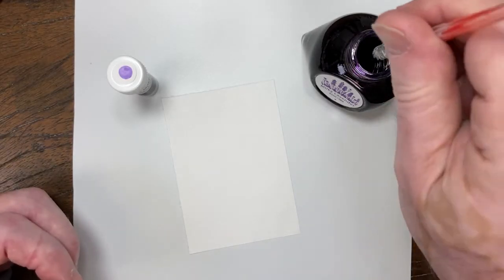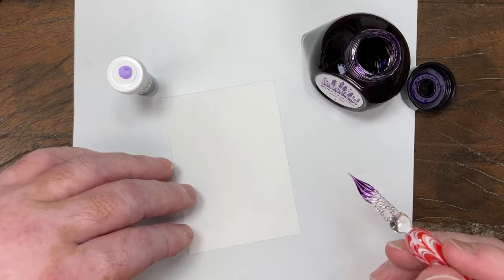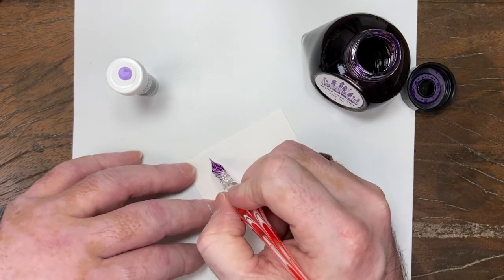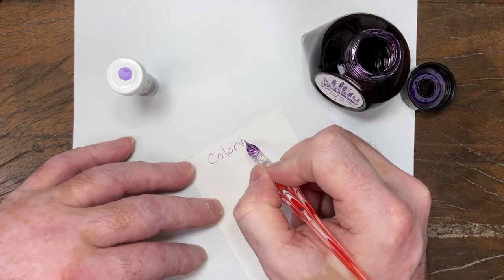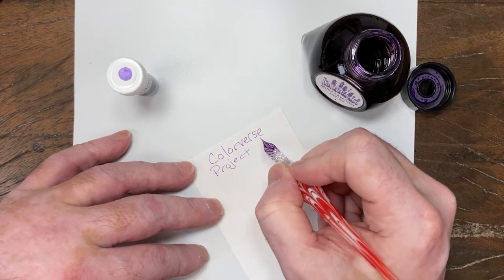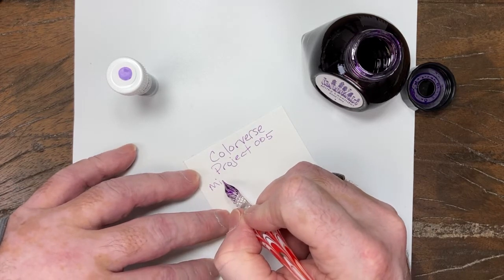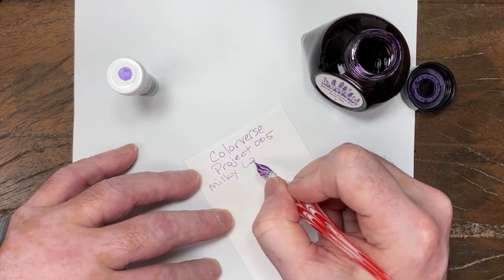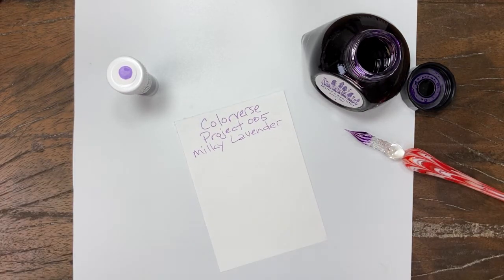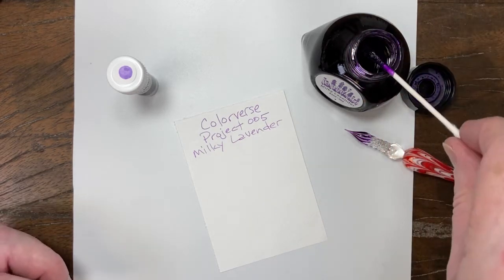Hey folks, it's Mike from the Pen Outpost. Ink number five in the Colorverse Project series is a beautiful light purple. It's called Milky Lavender. It depends on your definition of lavender, honestly, but it's a light purple.